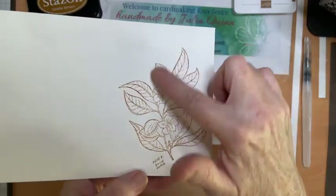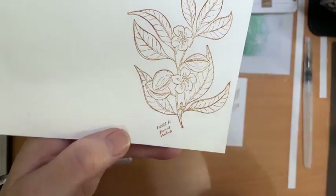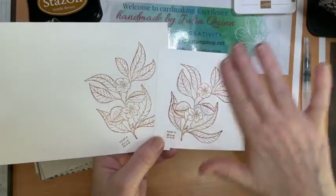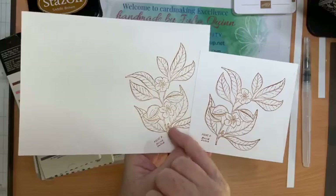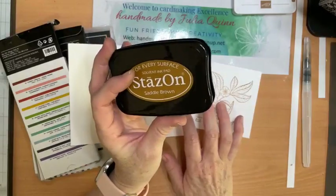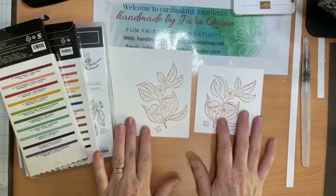I wanted to show you the difference between stamping on watercolor paper and coloring on watercolor paper, which is textured. This is pure cotton watercolor paper — it has a texture that allows really successful watercoloring because it takes lots of water without peeling like ordinary cardstock. I've stamped the same image on basic white paper as well. You can see the ink absorbed into the basic white more easily and darker than on the watercolor paper. I used saddle brown Staz-On ink, which is a solvent-based waterproof ink, for both.